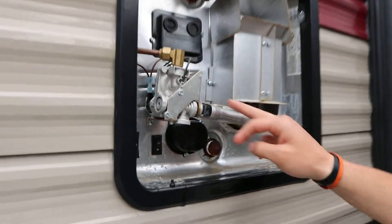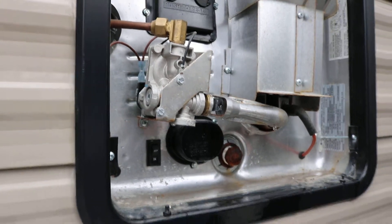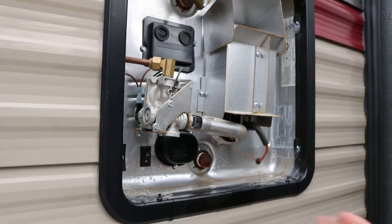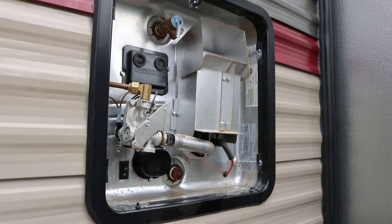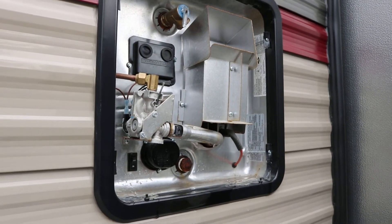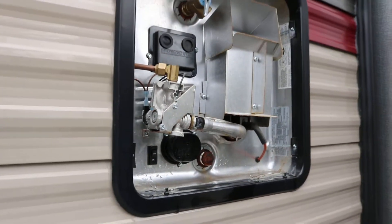On gas, this is where it'll light. Like I said, it does it all automatically — you don't have to mess with it. You can run both of them at the same time, or one or the other. If you need a lot more hot water, like taking back-to-back showers, you can run electric and gas at the same time and it will do that.